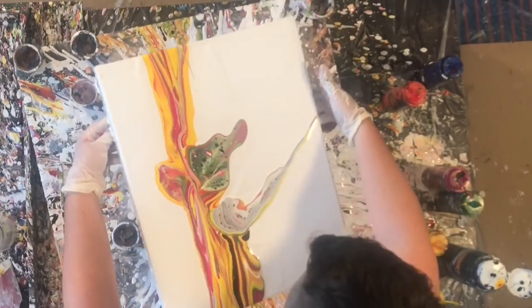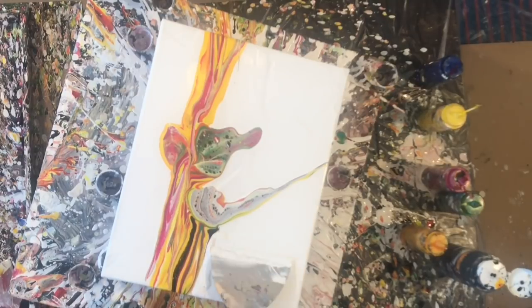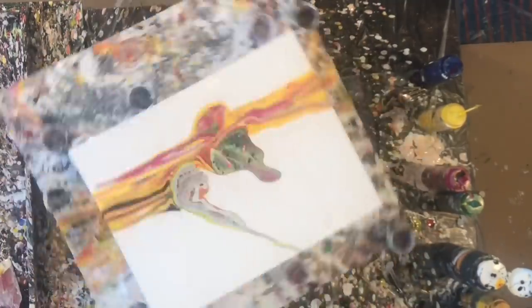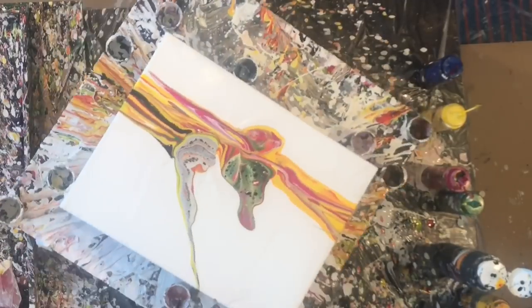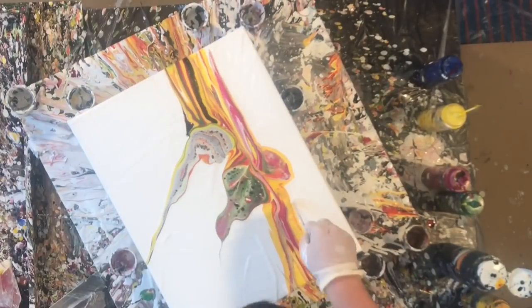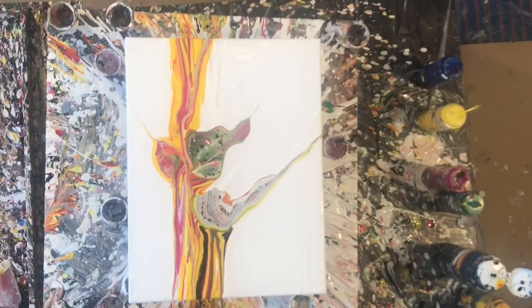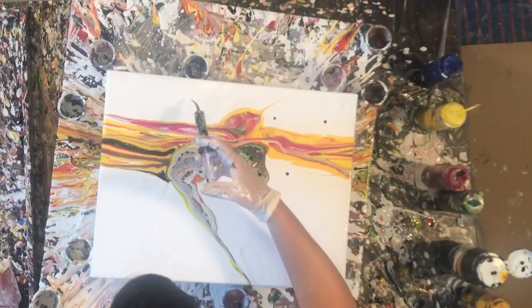This is actually like the 12th time that I tried to do this painting. I just really wanted to nail it. I really wanted to make sure that yellow was a predominant color and that it was just kind of full of life and happy. I really wanted a kind of organic theme with it. That's why I incorporated the green and the magenta as well, because I feel like they're spring colors and it just kind of added to the overall effect.